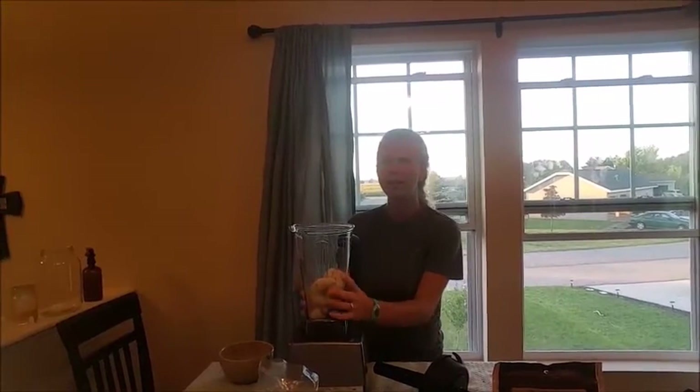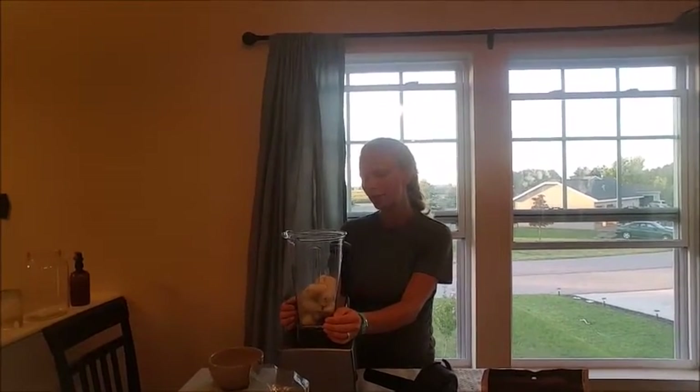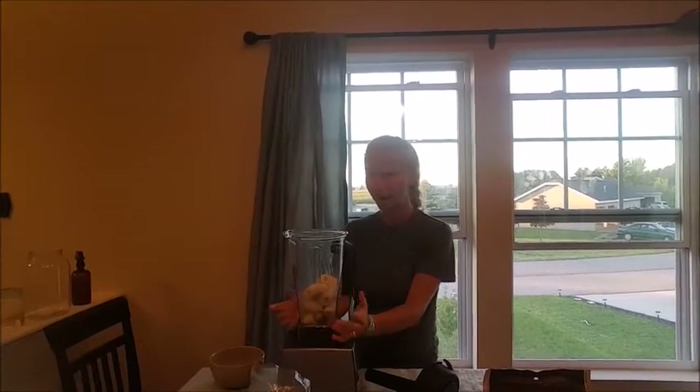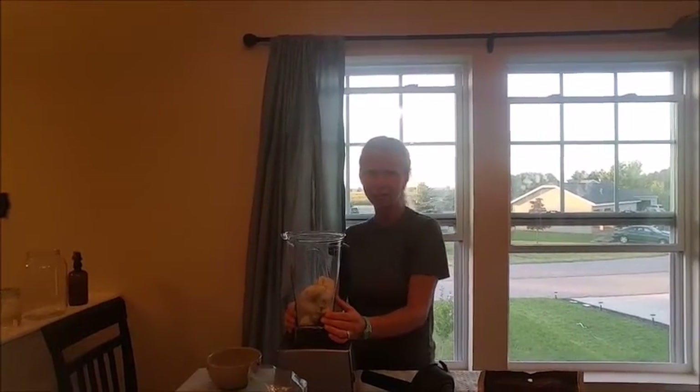So this is a Vitamix — I don't know if you guys all know what a Vitamix is, but it's just a really super powerful blender that can blend a lot of different things.